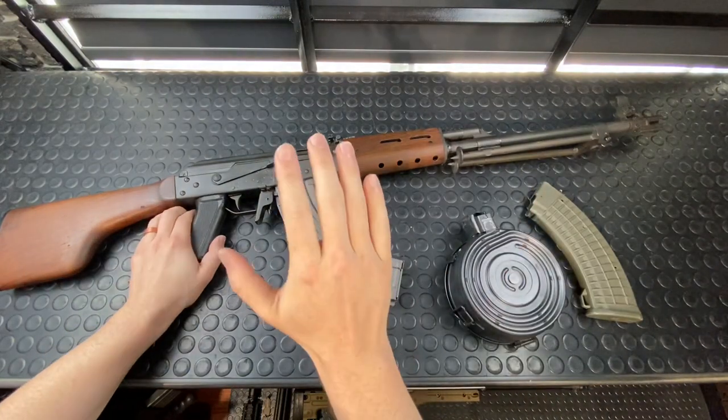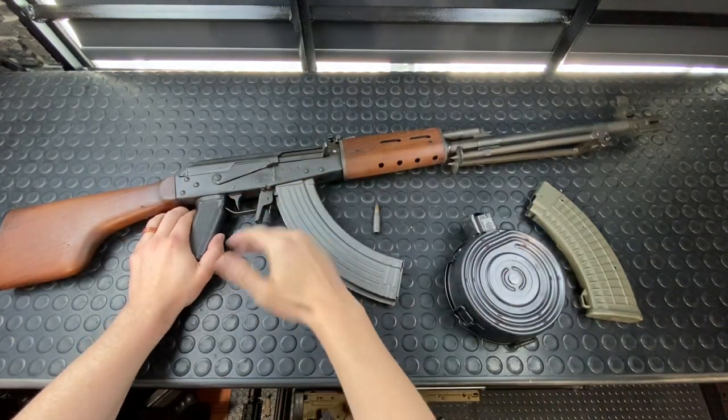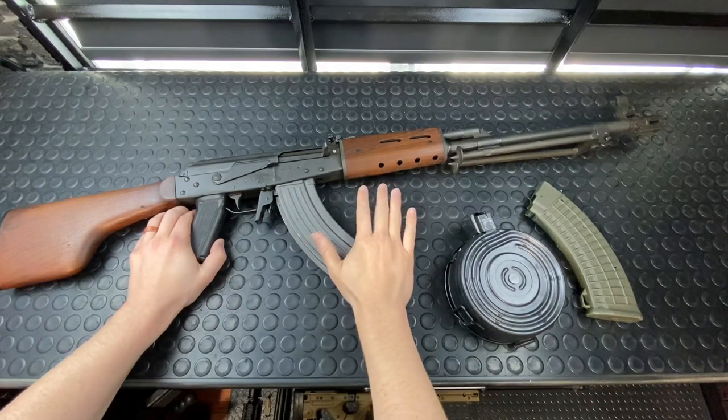Hey guys, Armand Gun here today. We've got an RPK for you guys. We're going to break it down, show you the disassembly process, but there's one caveat.